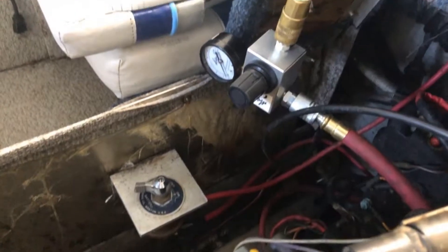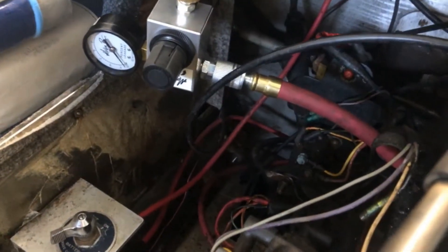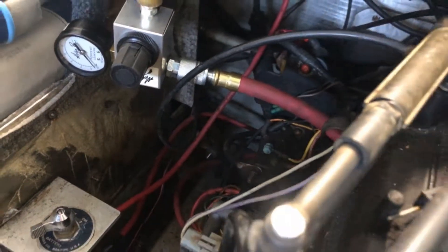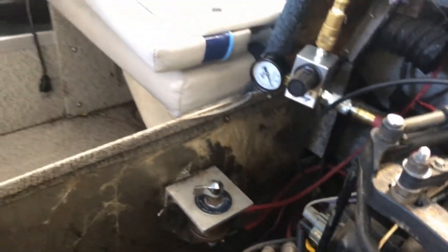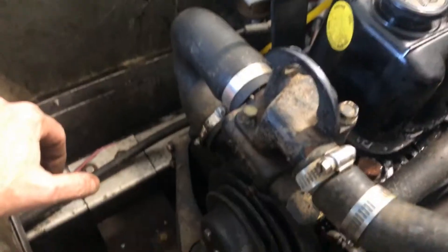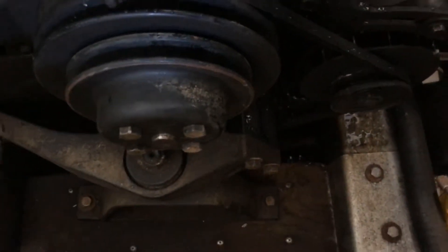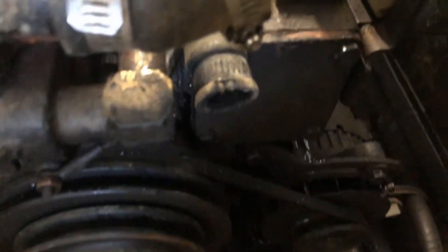I set up the leak down tester on that rear cylinder that was showing water. Basically, I got no leak out of it — just a little bit going back out of the crankcase, which is just a little blow-by from the rings. Then I pressure tested the water portion, the cooling system of the engine.